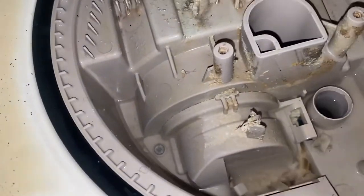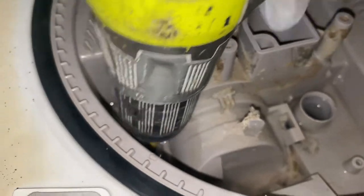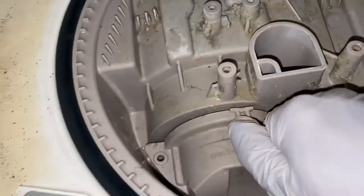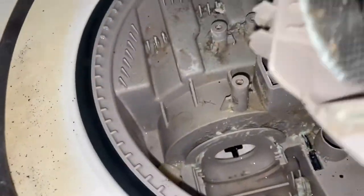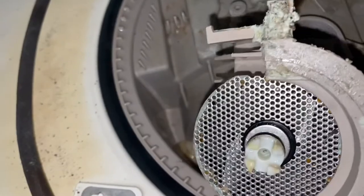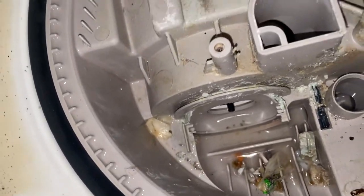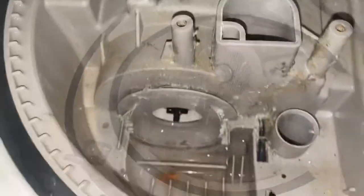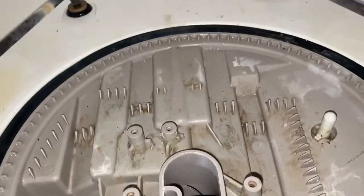Next, start taking the screws out to remove this part. To take that screw out, wiggle the cap and it will come out — this is easier than it looks; if we can do it, you can do it. Look at how much nasty stuff is in there. Now it's time to take all the debris out and clean everything as best as you can — look at how much nasty stuff we took out from there.